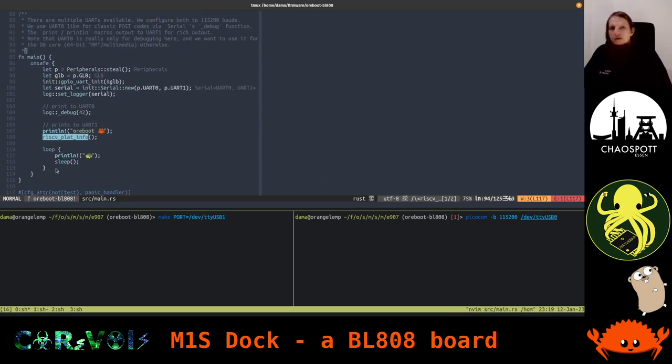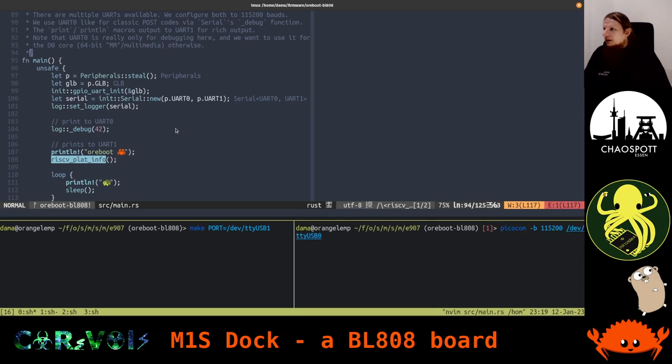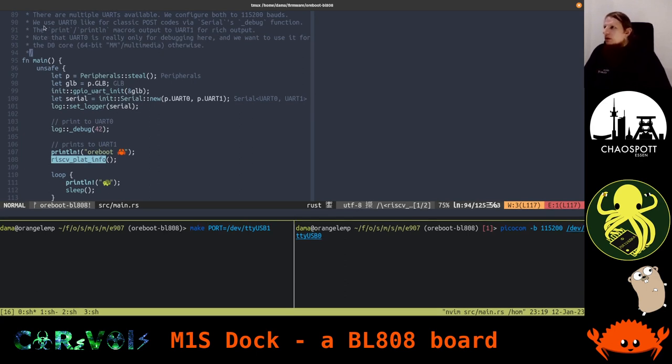Let's scroll down to the main function. It's actually very simple and small. I've put up some comments here. There are multiple UARTs available — this SoC actually features four UARTs, out of which we just start with two of them. We configure the first two to 115,200 baud, which is the transfer speed.